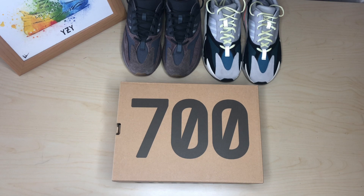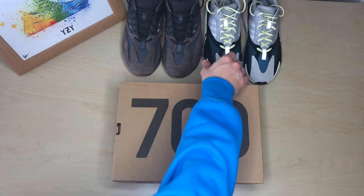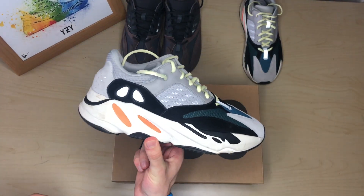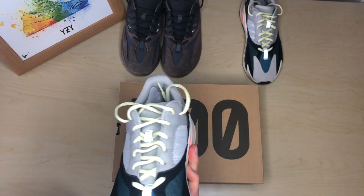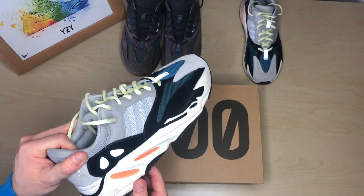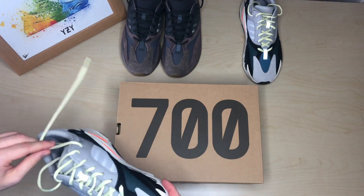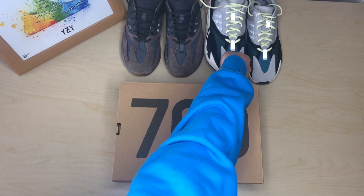This model is probably the most controversial Yeezy to date. It goes along with the dad shoe trend — it's a much chunkier shoe. The Wave Runner is arguably everybody's favorite just because the colors are so different. I've run mine into the ground, there's dirt all over it, it's pretty used. It's probably one of my favorite shoes and gets comfier with time.